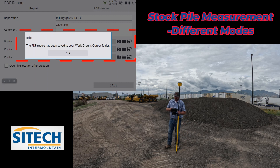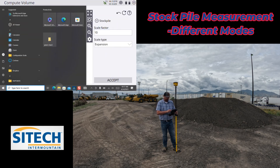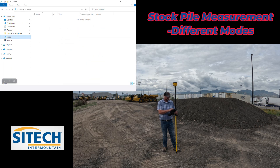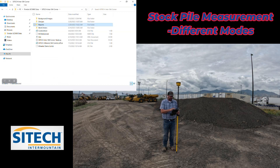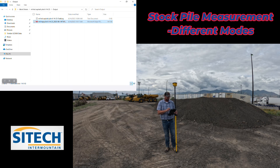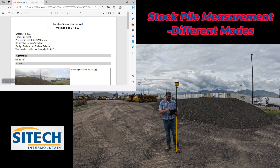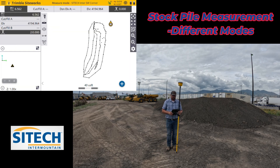All the pictures, shots, and the report are saved together. Hit Save and it creates the report, saved in the Work Orders output folder. To find it, go to your Windows button, go to SCS900 Data which is your root folder, go to the Southwest Corner of Site Tech, then Work Orders, and open the one we did — the milled asphalt pile. Inside you have a Media and Outputs folder containing a task log and a PDF report: mill pile 6-14-23. Open it up and you can see the report title, the time it was done, the design name if you had one — it's a nice report that can be handed off to someone. Hopefully this helped with running a stockpile measurement on SiteWorks. Thanks for watching from Site Tech Intermountain.